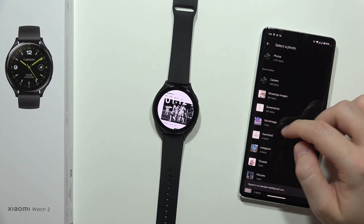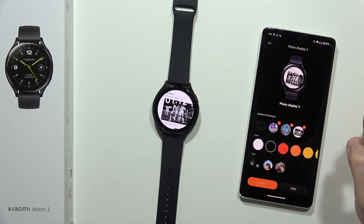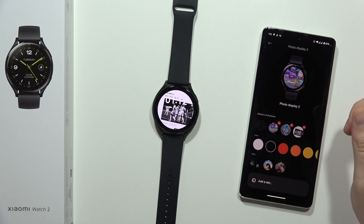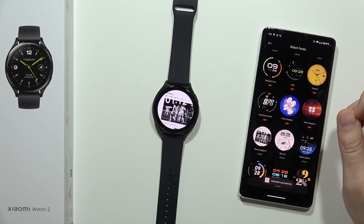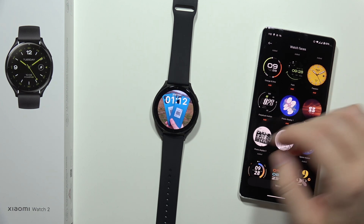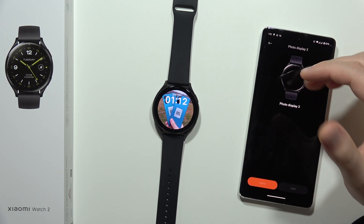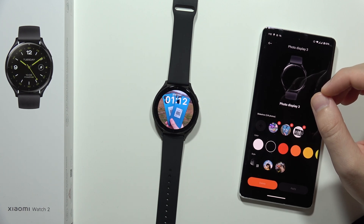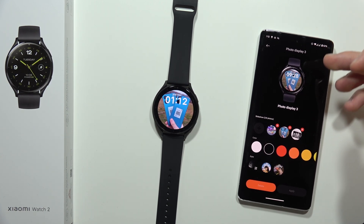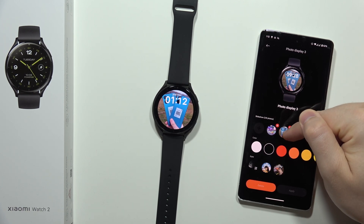I'm going to try to upload something different, like this one. It's selected, so I'm going to click apply. And right now we've got a different watch face. But as you can see, it's still not working like it's supposed to — I picked this photo, but for some reason it just gave me the previous photo.